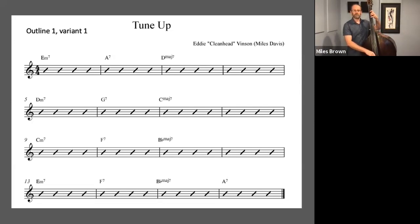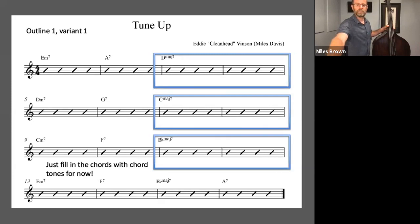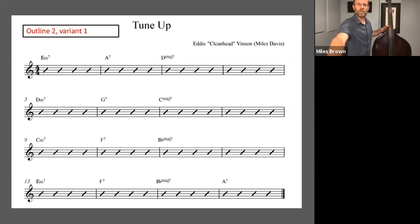I'll fill in the rest of this measure with D major sound. Notice in these measures, you can fill in those chords however you like, as long as you're sticking to the mode of D major, C major, and B-flat major — or just stick to chord tones. So that's outline one, variant one. Let's try outline two, variant one, which is starting from the root of the minor seven chord, arpeggiating up, and then turning around and walking back down.